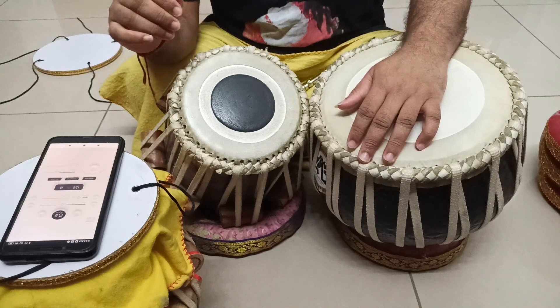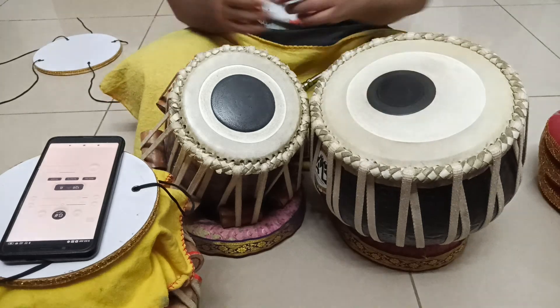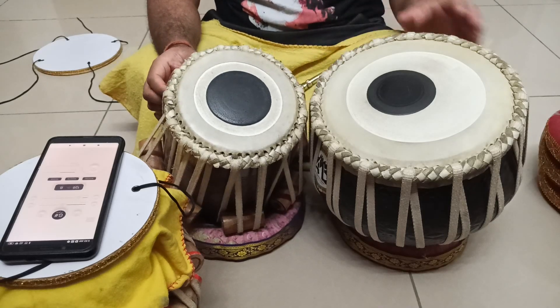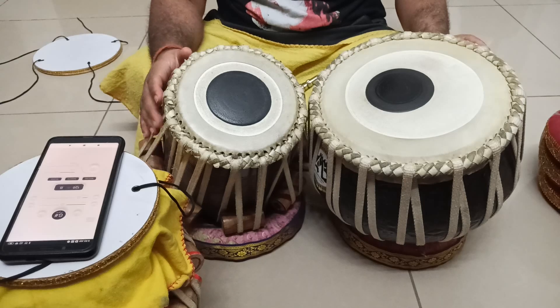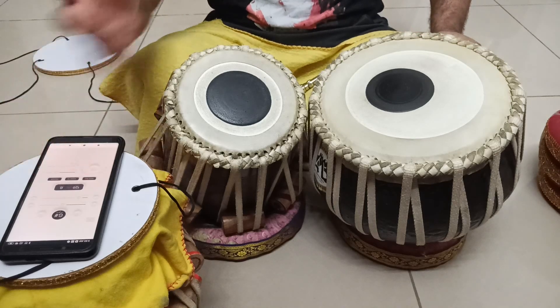Another thing: in some apps, the Tanpura and the Lehra are mismatched — I have cross-checked this. So if you are good at ear training, or if your ears are very sensitive to the keynote of a particular pitch, you will easily detect that the Lehra is not in the proper keynote.